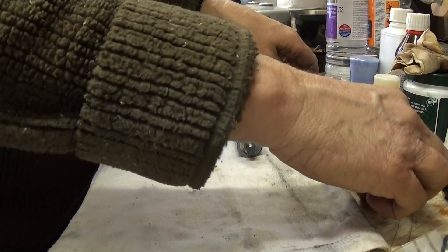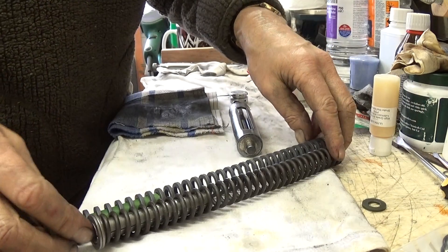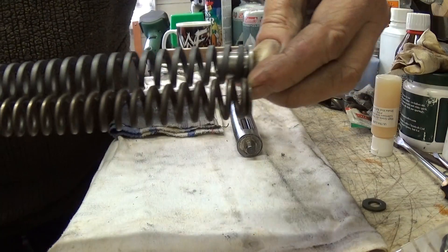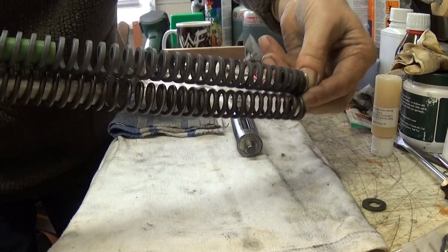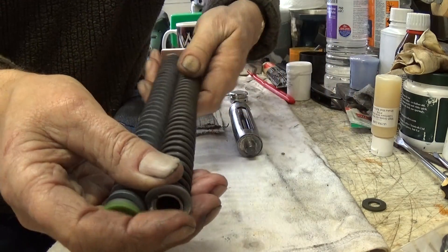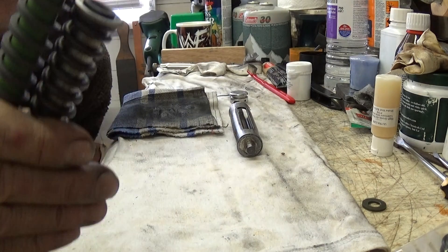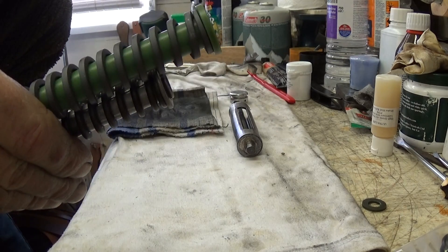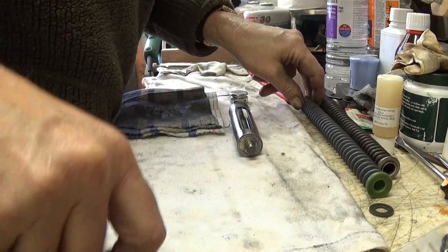Just an update - this is your old spring on the bottom, and the new one is on the top as you can see. There's quite a bit of difference in length - about a good inch and a quarter longer. Let's put that washer back and put that on the other one as well.